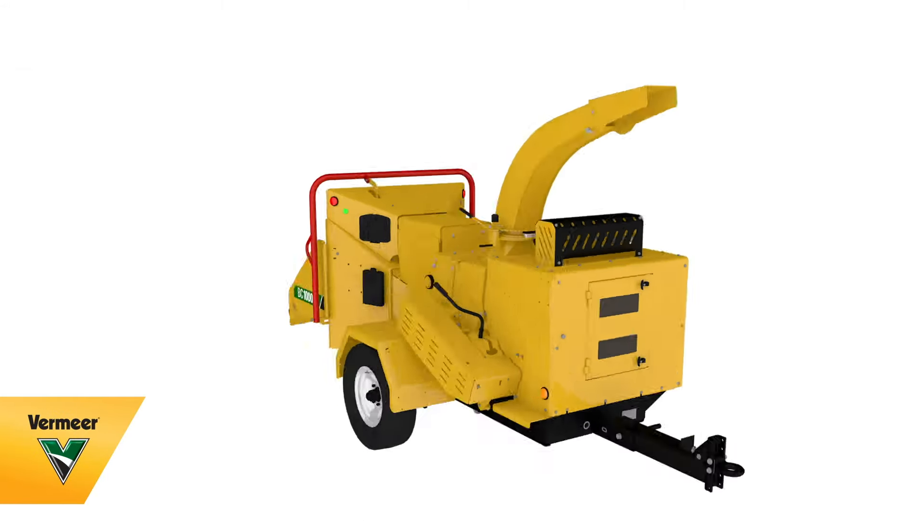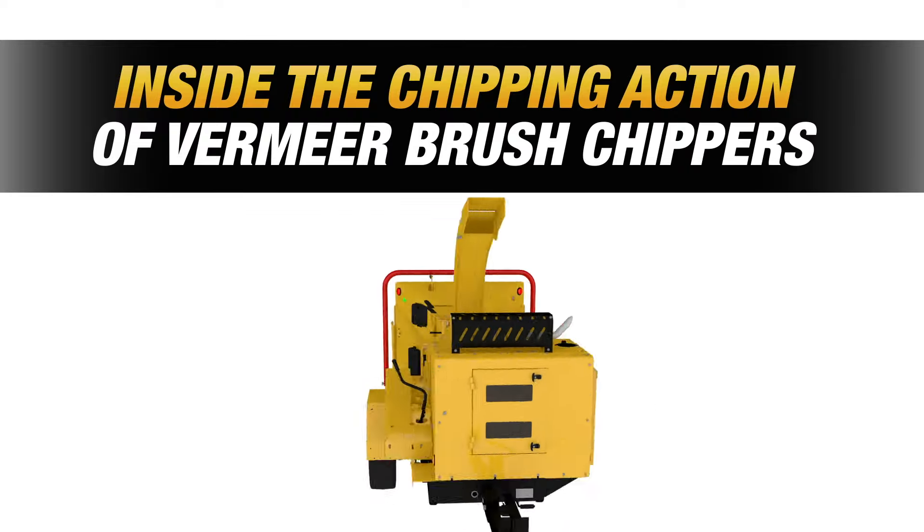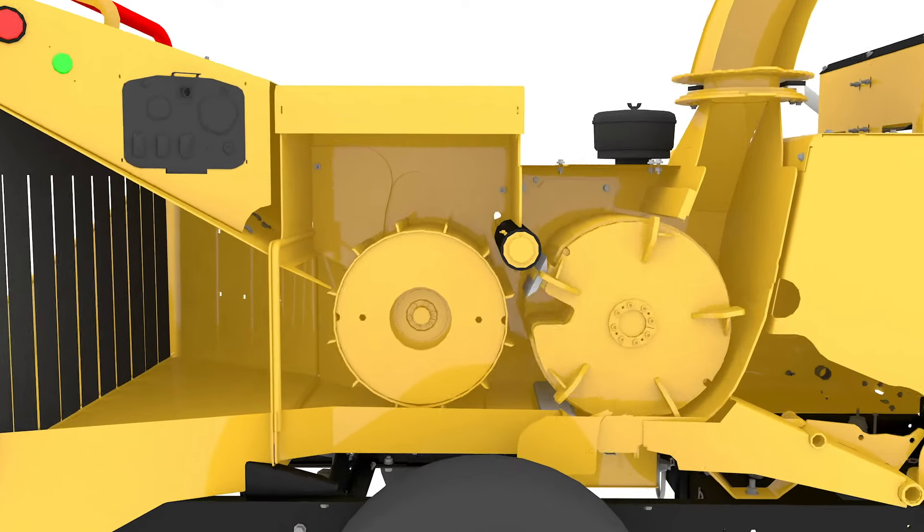Built to withstand the daily grind, Vermeer brush chippers are ideal for processing wood debris, logs, or limbs with small to medium diameters. Of course, it's what's inside that puts these brush chippers a cut above the rest.